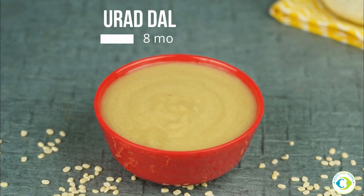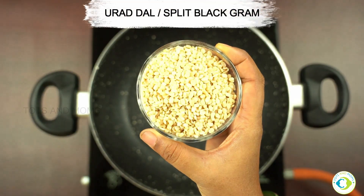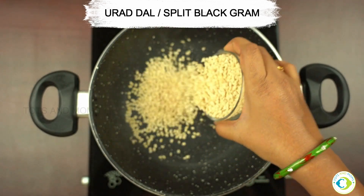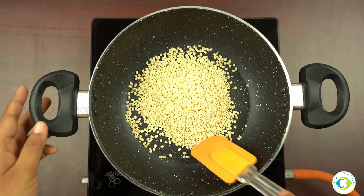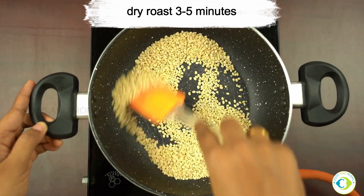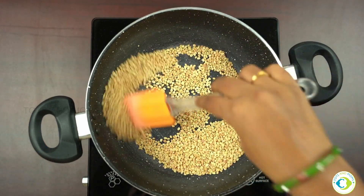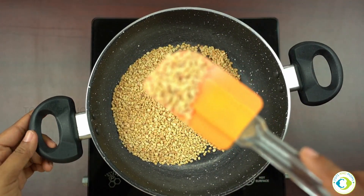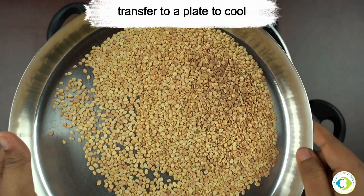Let's dive right in and see how to make this Urid Dal cereal followed by how to make the porridge out of it. To begin with, I'm taking Urid Dal, a split Bengal gram. The measurement of all the ingredients is given in the description box. I have written a complete blog with all the benefits and nutrition value of Urid Dal, so have a look at that. We'll dry roast this for three to five minutes until it changes colour. Once done, transfer it to a plate and allow it to cool.